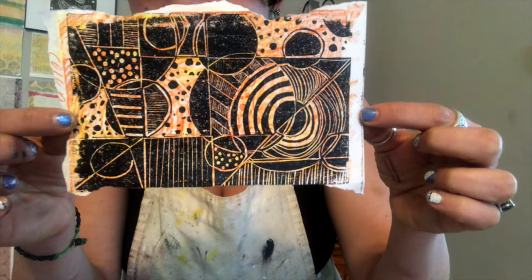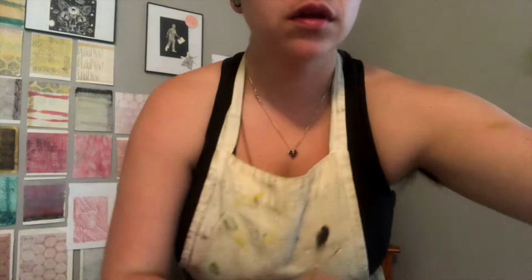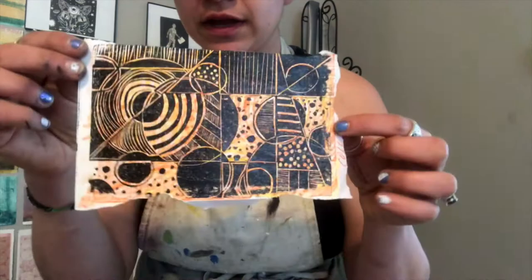That's about it for now. Here is the final result: we have the linoleum cut on top of a rubbing that we did with the same image. You can do these rubbings with colored pencils, pastels, or regular pencil — you can get really different effects. Then you can have fun layering and playing around.